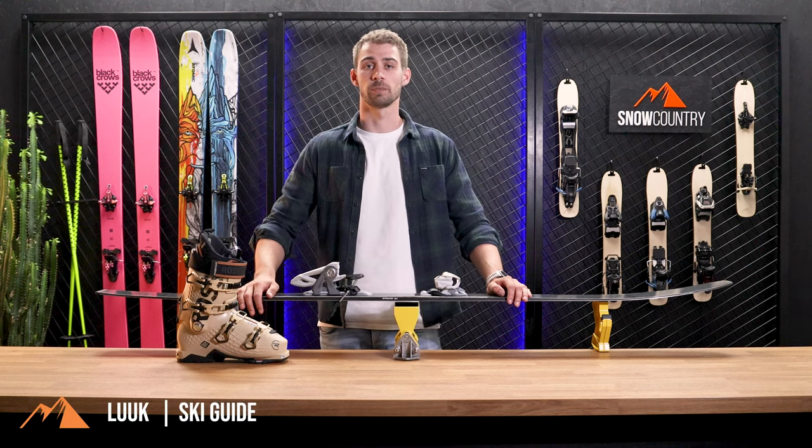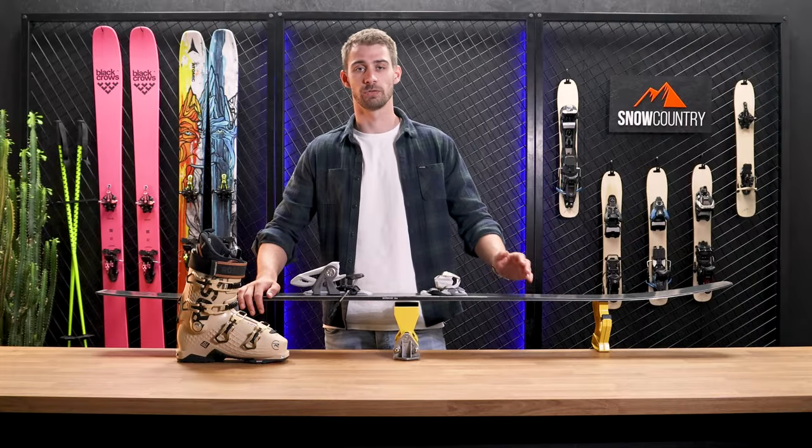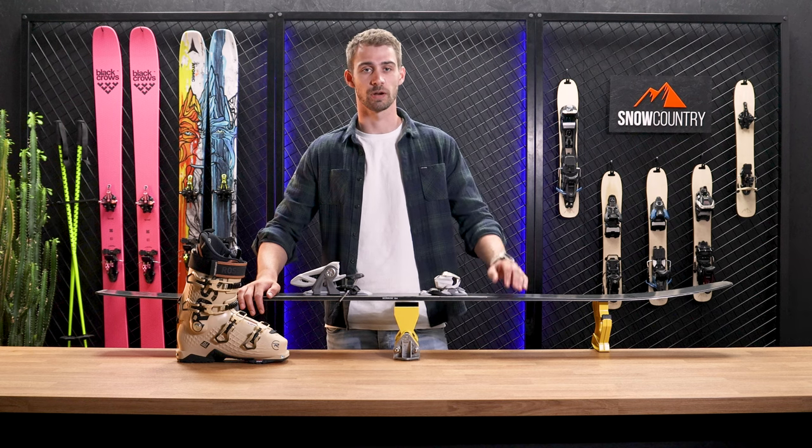Hi, my name is Luke and I'm your snow country guide. I'm going to walk you through the process of adjusting your Marker Griffon bindings. The Griffon binding is part of the Marker royal family line of bindings, so you can also use this video for adjusting a couple of other Marker bindings, like the Squire and the Jester.